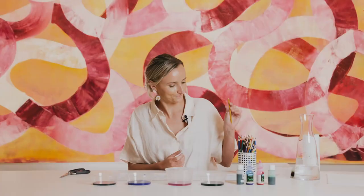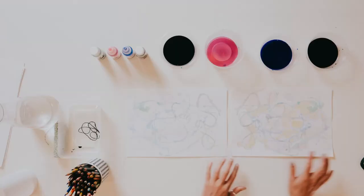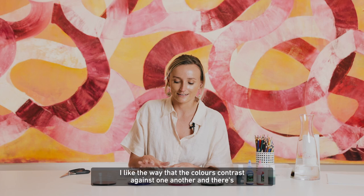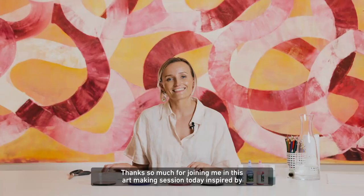We can see these two artworks together side by side. Have a think about which one you like best. I really like this one because it's really colourful and vibrant — I like the way the colours contrast against one another and there are different textures that reveal themselves. Thanks so much for joining me in this art making session today, inspired by Ildiko Kovacs's Wheels in Motion.